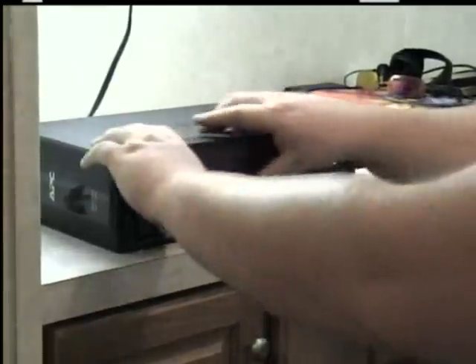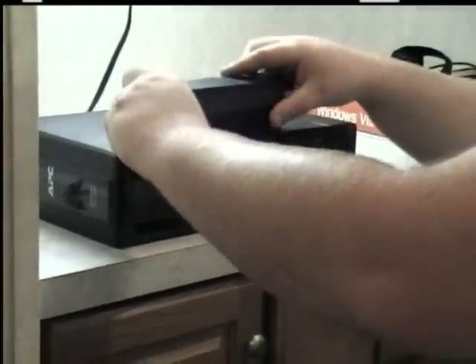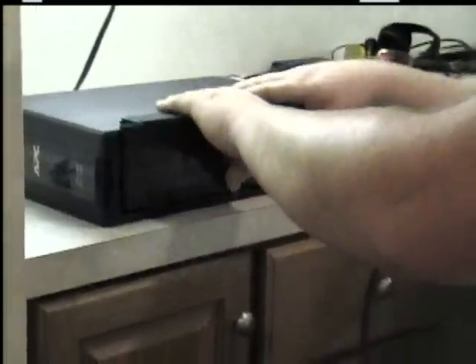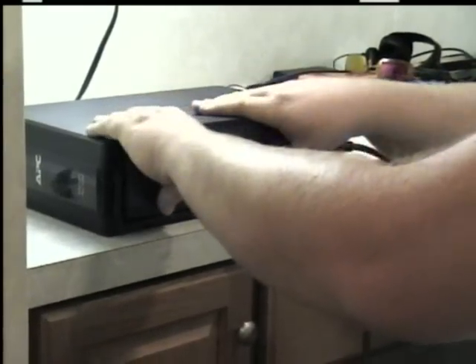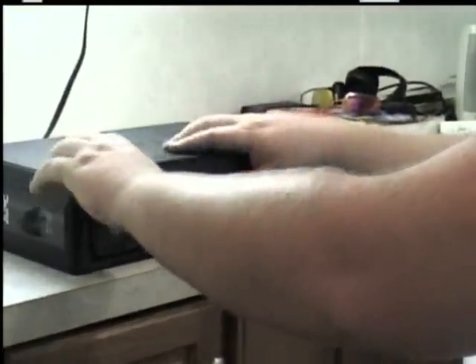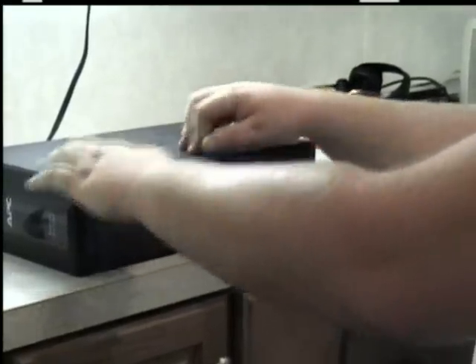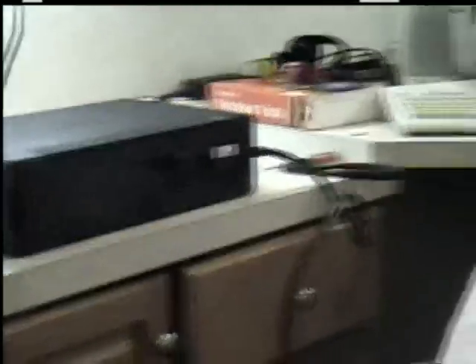You just put your cover back on. There we go. And there you go — now the batteries are connected and the unit's ready.